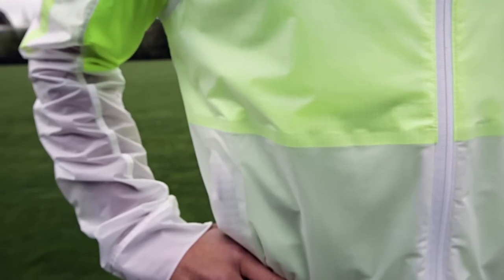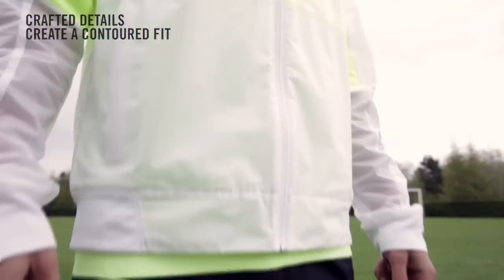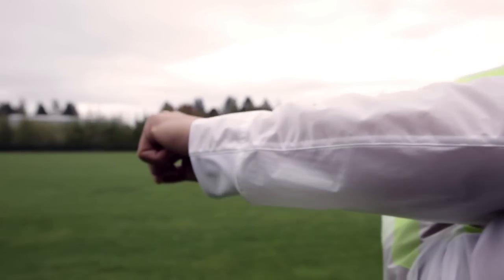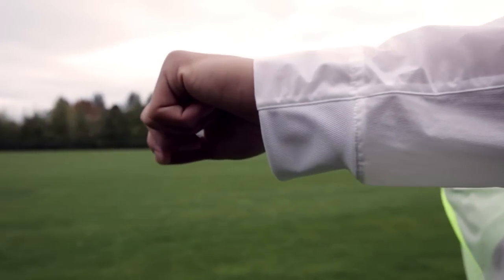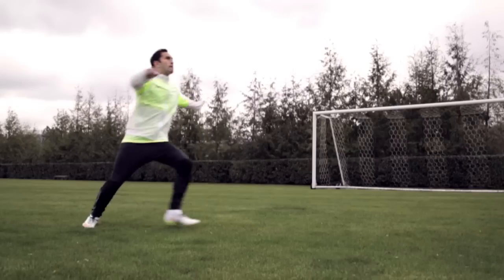A couple of other nice details: there's bonding to reduce the traditional liners you would normally have on the jacket. We also have pockets. At the hem and cuff, where you'd normally have a heavy knit rib, we bring in power mesh, which is light, breathable, and anchors the jacket in the right places.